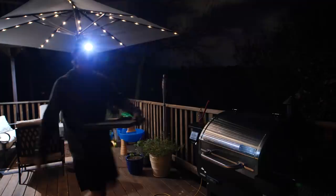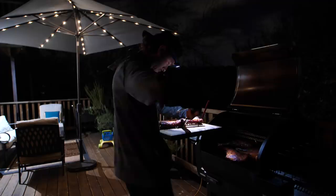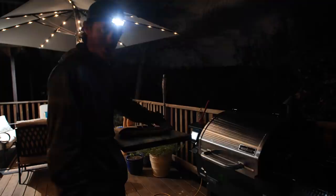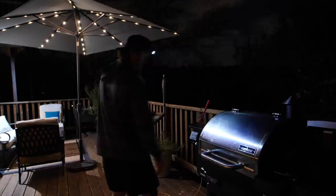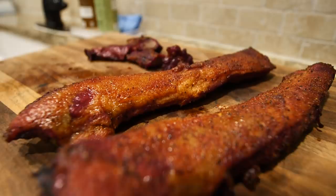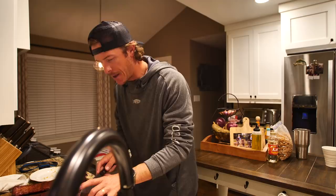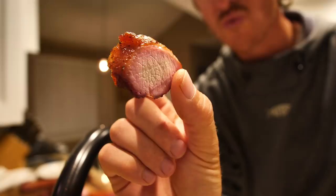Now we've had the straps and we're going to have ourselves some pork butt — which is actually the shoulder of a pig. A little known fact — or commonly known fact — but I didn't know that until three weeks ago. The straps should be done now — I just checked them, they are at 163°F. And our internal probe on the shoulder is 156°F right now, so we're going to keep that going for another few hours. Let's take a bite out of the straps and see how good they are.